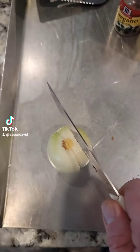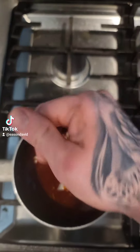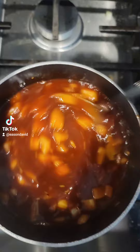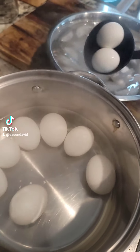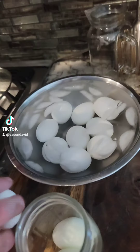Go ahead and add that in. Add your onions right in with the heat off and just let that sit for a little bit. Transfer the eggs over to an ice bath — that way they'll peel a lot easier.